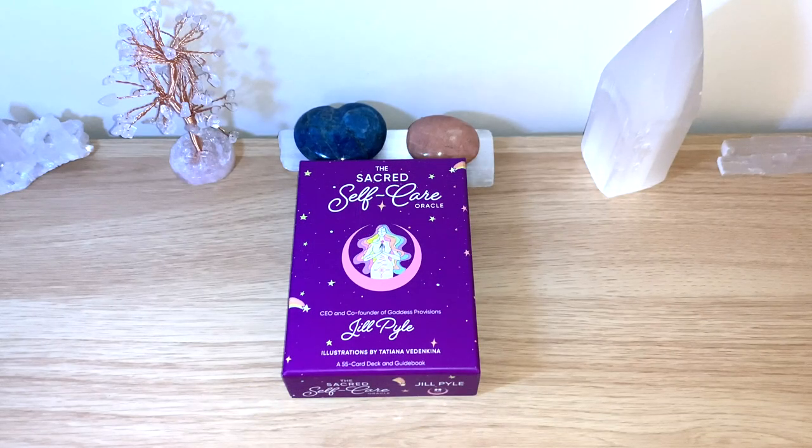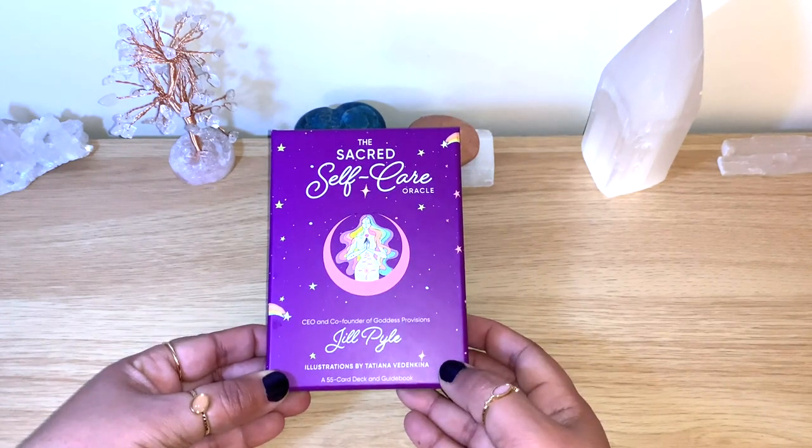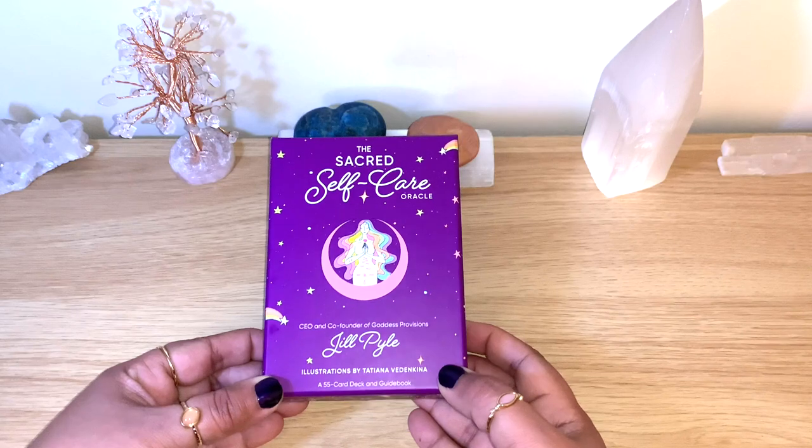Hello healers, welcome back to my channel, or welcome if you're new. Today we have another unbox flip-through, and it's for this beautiful deck here: the Sacred Self-Care Oracle from Jill Pile. This is a lovely deck.